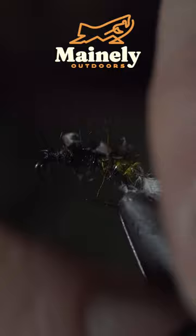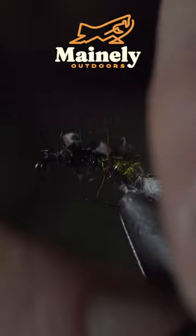If you don't tie and would like to try this fly, we just restocked it on my website. Subscribe for more and I will see you in the next one.